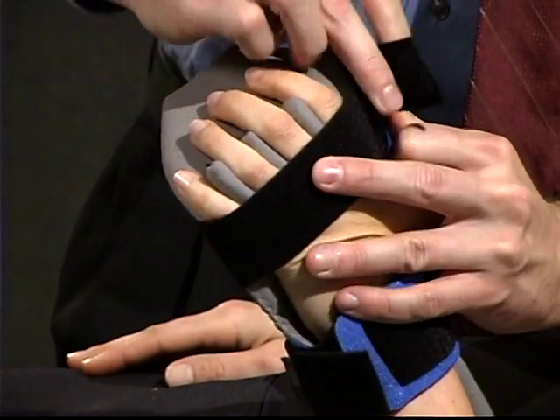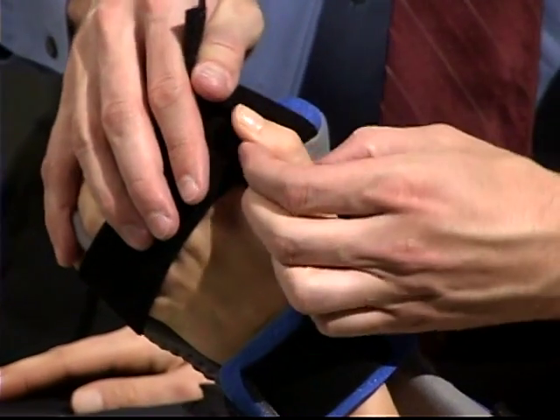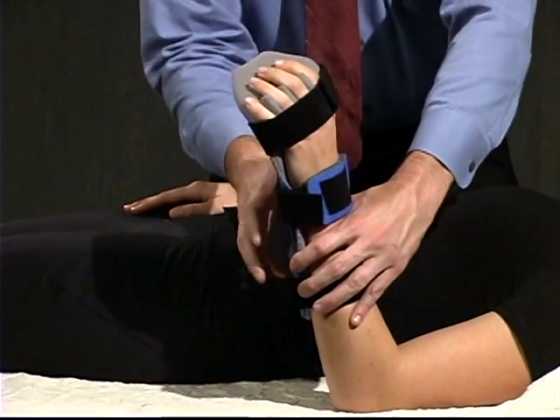Position the thumb to properly correct adduction. Secure the thumb with velcro strap number three, and secure velcro strap number four over the top of the forearm.